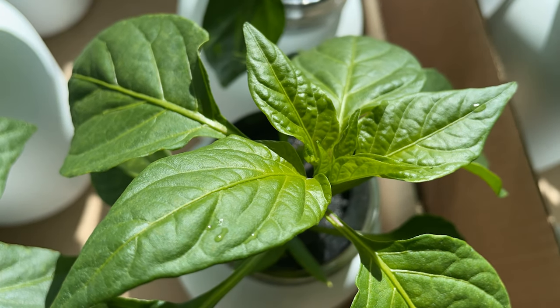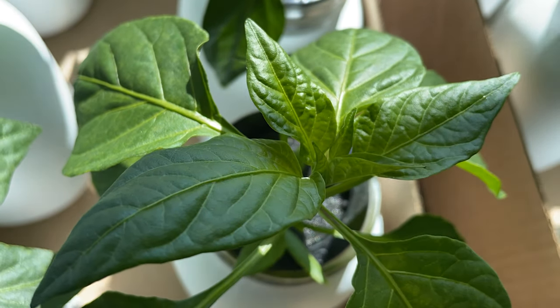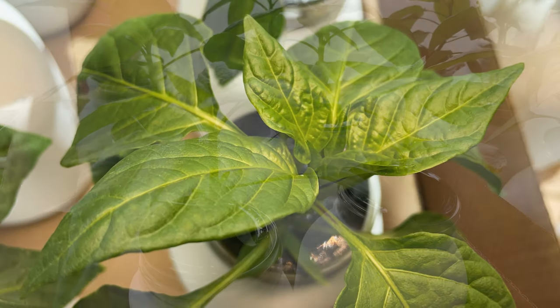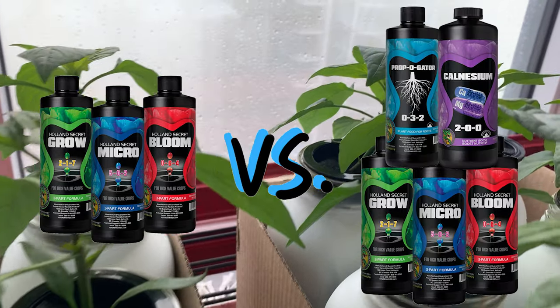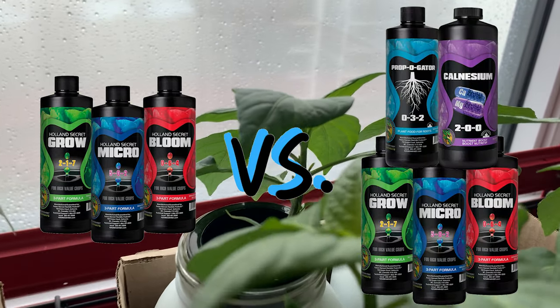Hi everyone! In this video we'll be looking at how we can grow bigger and healthier hydroponic peppers. We'll be experimenting with different nutrient additives and feeding programs to see the results they have on our young pepper plants.